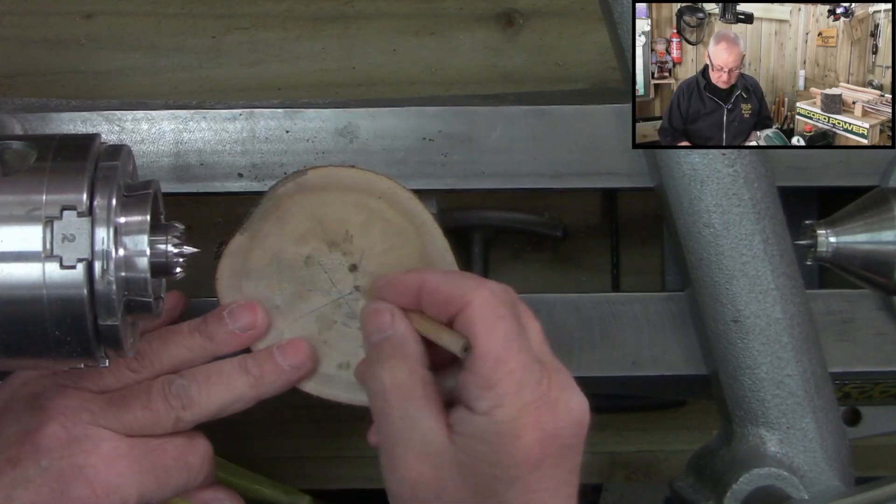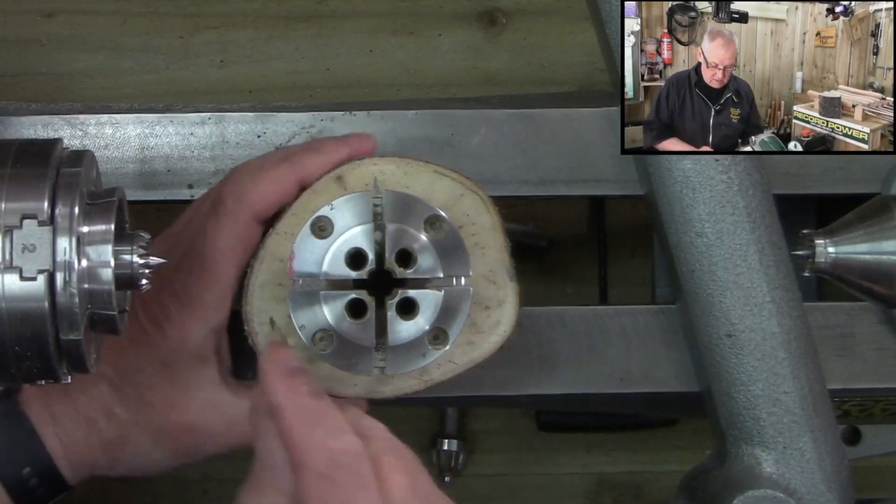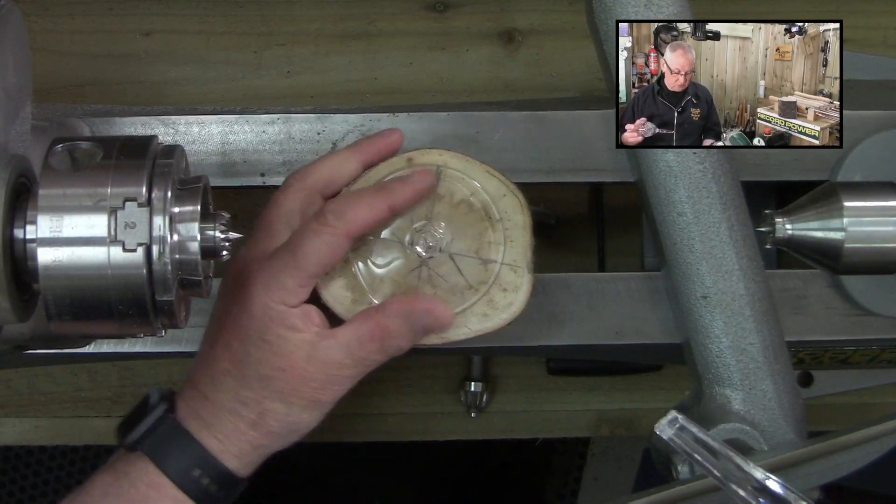So what we've got — we've got a piece of branch wood. There's the center there, and one there and one there, so we'll be able to get a nice natural edge.